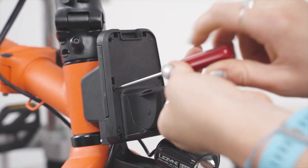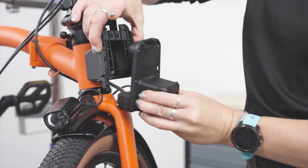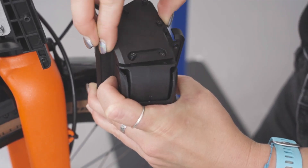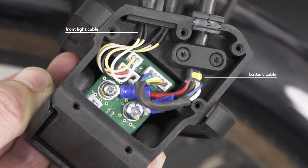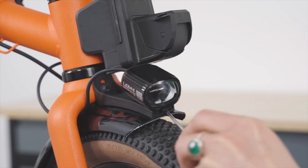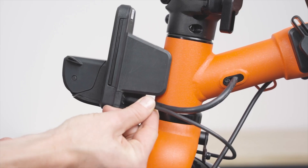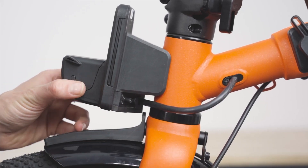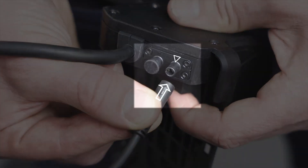Inside the front carrier block you'll find a small circuit board featuring three connections. One connects the battery cable, which transfers power from the battery to the controller unit located at the rear of the bike. The other two connections serve different functions: one powers the pre-mounted front light, and the other is a spare, allowing for future accessories or innovations Brompton may have in mind.